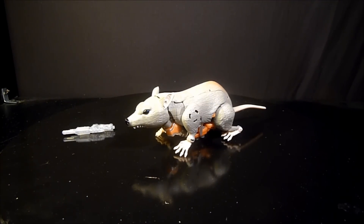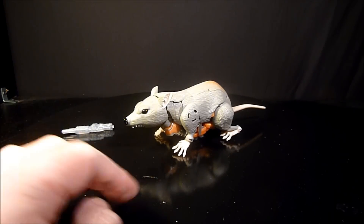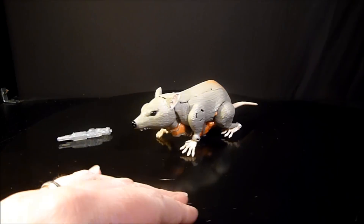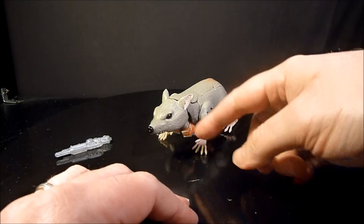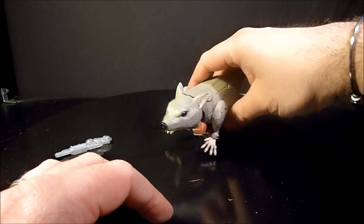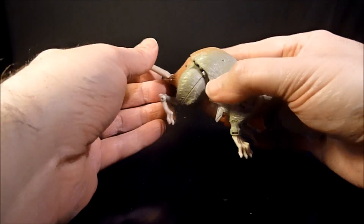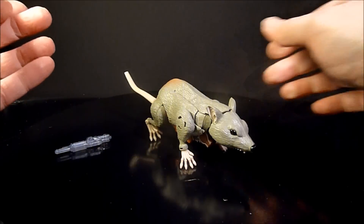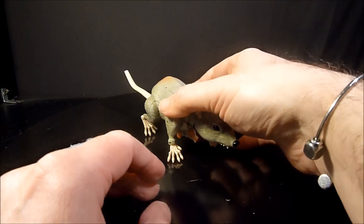Out of the package here with Rattrap — he's definitely a mouse or rat, whatever you want to call him, and he is definitely an interesting bot. His undercarriage has a lot of the robot parts, but you can see the top does in fact look like a rat. He has kind of these springy fingers and a springy tail. It's not bad compared to what we've seen in the past.